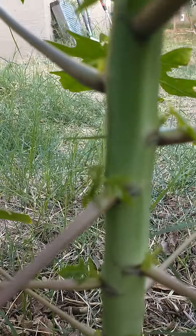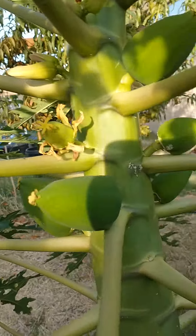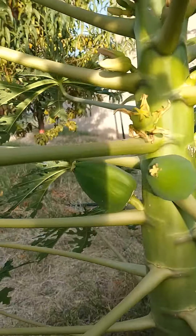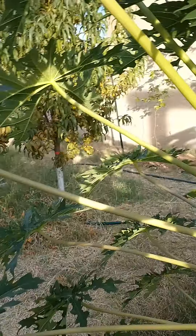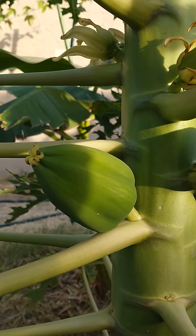As you can see, it doesn't grow any flowers or anything like that. It just has other little branches coming out of it. But this female tree is doing so well, growing fruit and everything like that. And I'm really looking forward to the time I can pick some.